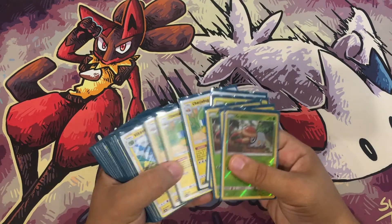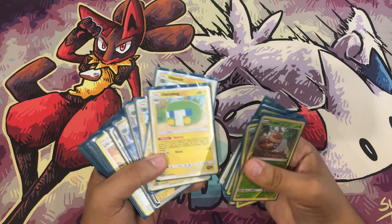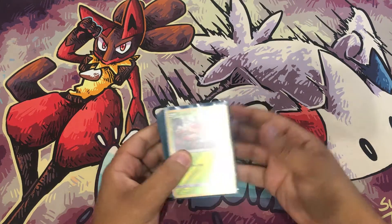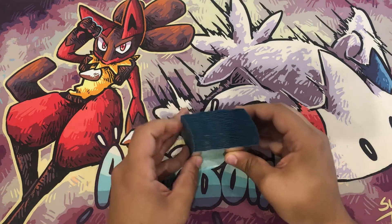Hey guys, welcome back! Or Bomb here bringing you a really cool deck thanks to some really cool new middle evolutions and final evolutions as well. We're gonna be showcasing Vikavolt today — this is a really strong non-GX deck, the non-GX deck that is a GX Slayer.